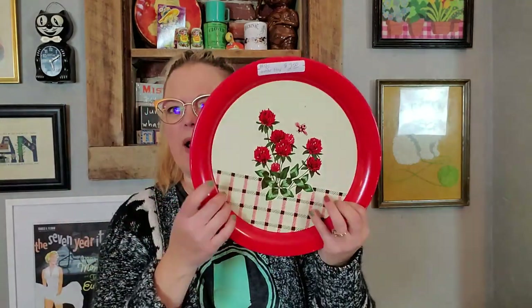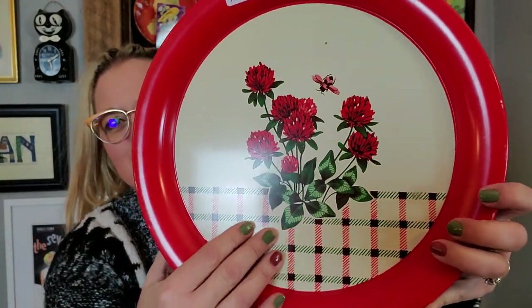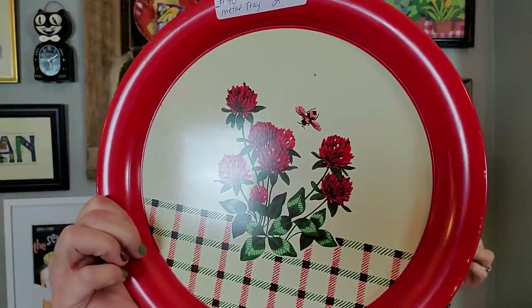Lithograph items are like metalware, sort of like this one I'm going to show you next. These were two metal trays. They've got sort of this little buffalo check with maybe poppy or thistle flowers — I'm not sure. But there's a little bumblebee. There are two of them and there's no maker's mark on them at all. But these are great. They add a little pop of color to a display. $2.50 each. The graphics are still very, very nice on them. I just like the metalware — it's something I've always really gravitated to.